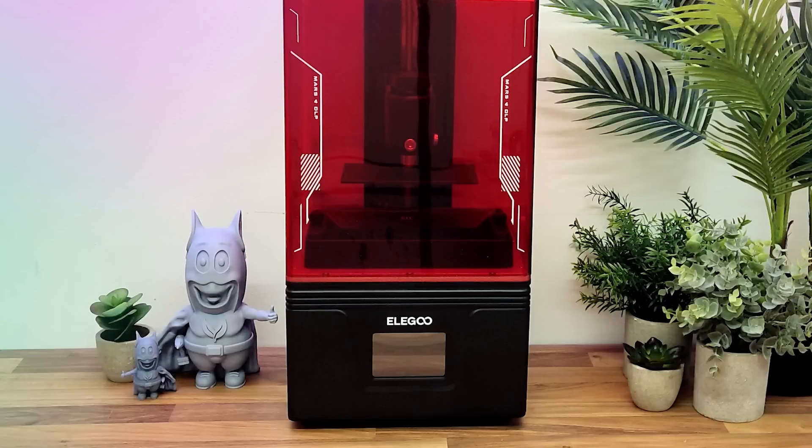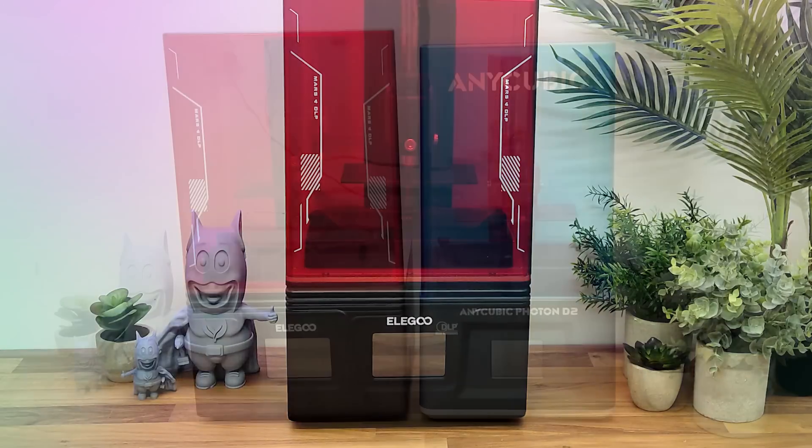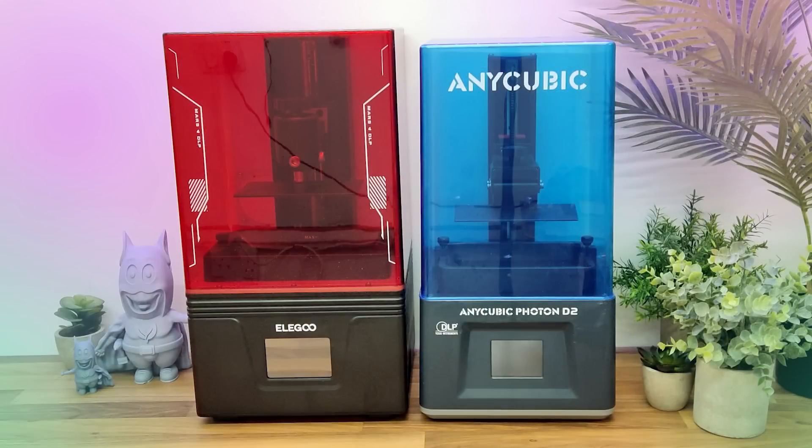The Elegoo Mars 4 DLP 3D Resin Printer. Let's give it a review and whilst we're at it, we may as well compare it to the Anycubic D2.